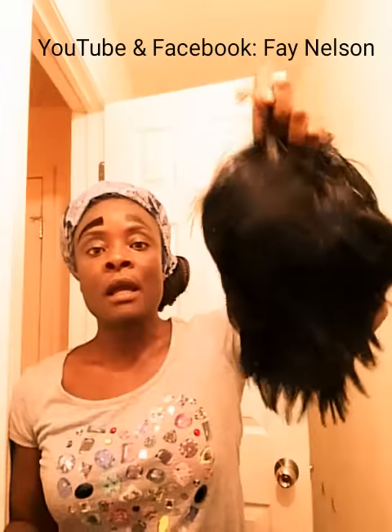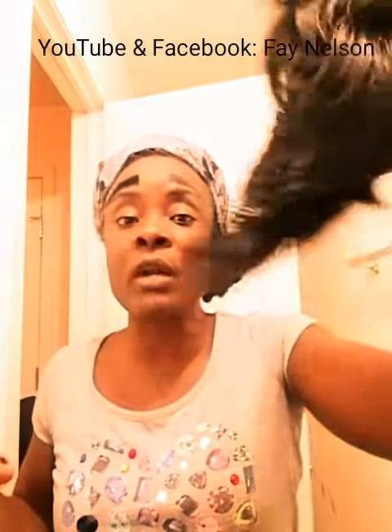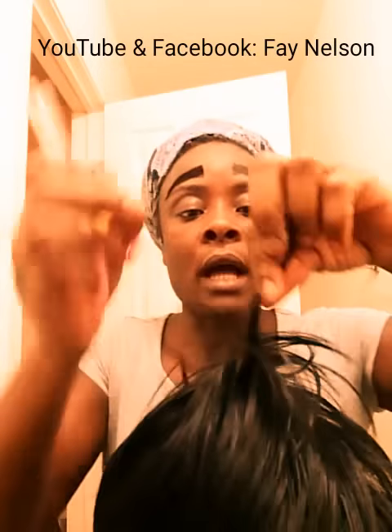Once you apply the glue, if you have an old weave, take it. This weave can be any color you want your eyebrows to be — go buy one if you don't have any. If you want curly eyebrows, get a curly weave; if you want straight, get a straight weave. If you want yellow, green, orange, or blue eyebrows, get the color you want. I want mine straight.